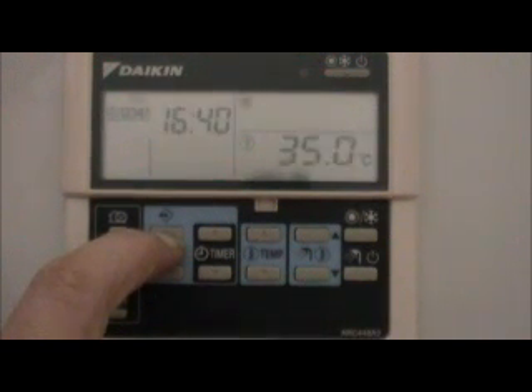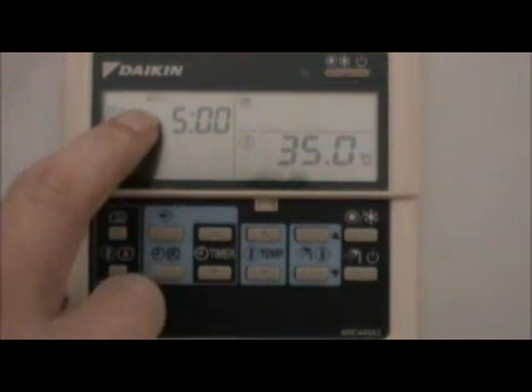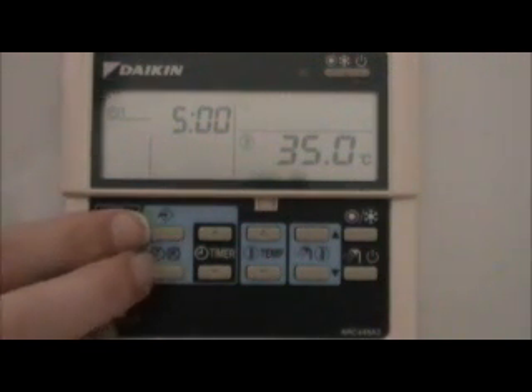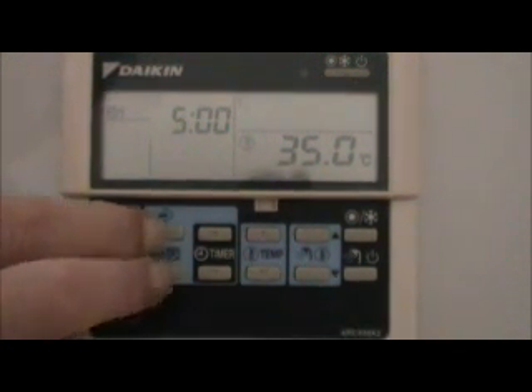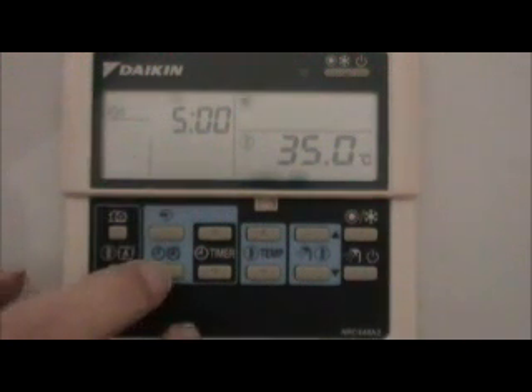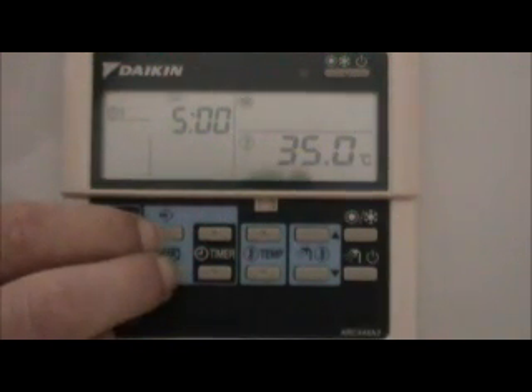To confirm, keep your finger on the button until it says 'setting' — and you'll see it's moved on to Wednesday. You can either go through that process again to set different times for different days, which is useful if you know you'll be out. Or, to copy the same settings across, press and hold both arrow buttons together for a few seconds until it says 'setting', and it'll move to Thursday. Repeat the same action to copy across further days.